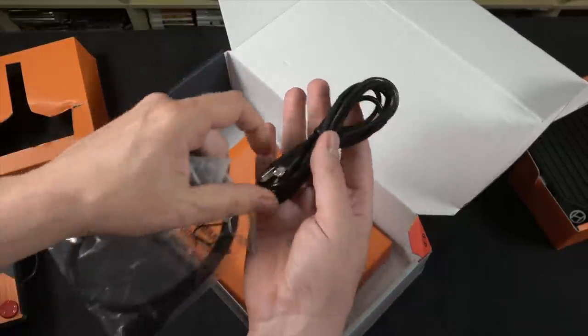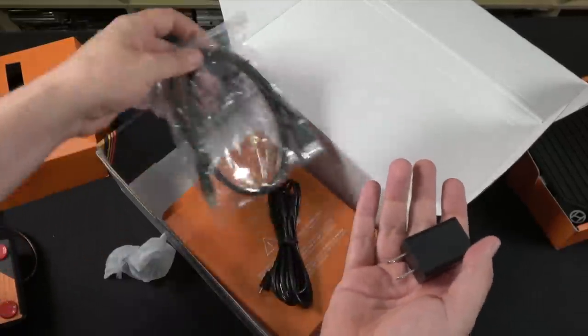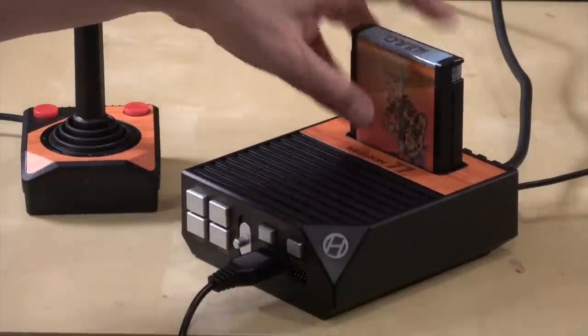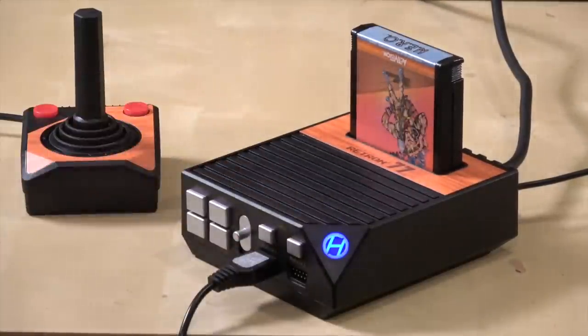As for accessories in the box, it also comes with a USB cable, power adapter, and an HDMI cable if you need it. Time to start playing some games, and what better choice than my favorite — Hero.